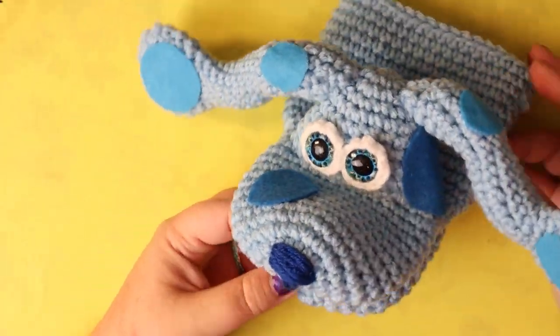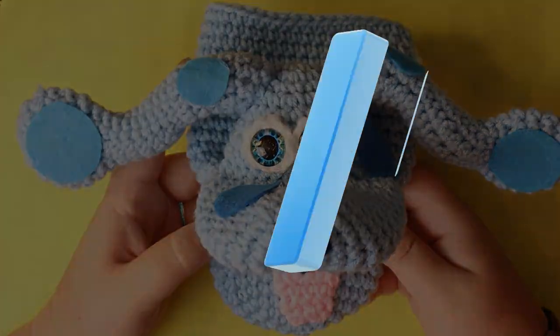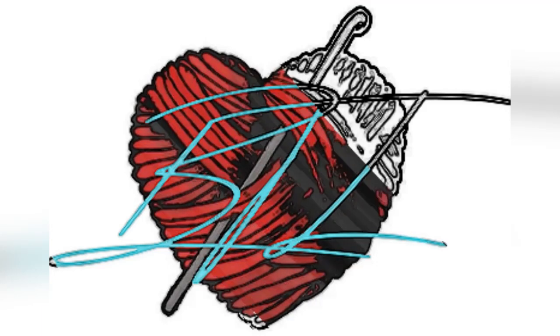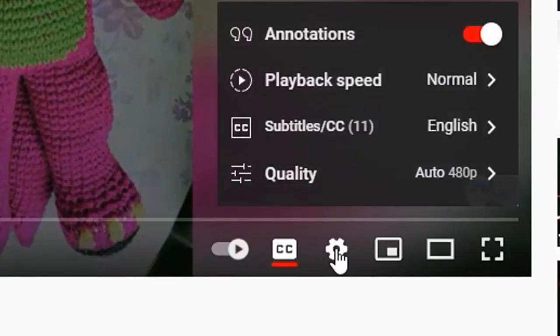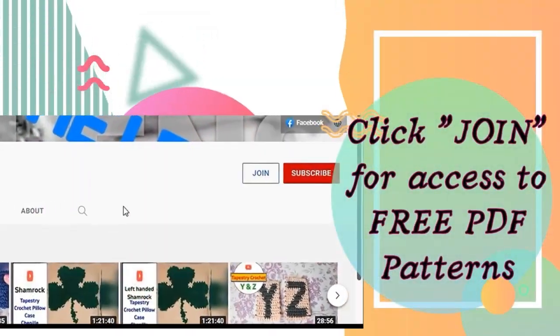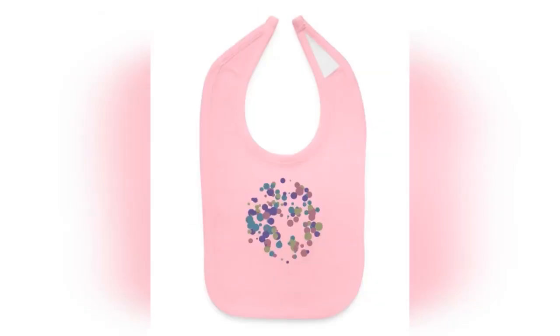Hi guys, welcome back to my channel. So we're doing a Blues Clues hand puppet today. If you want to join my membership you can get free access to all my PDFs, and I also like to show you just a few examples of what I sell in my merch shop. I appreciate your support.